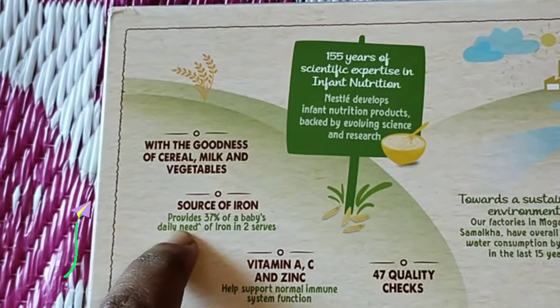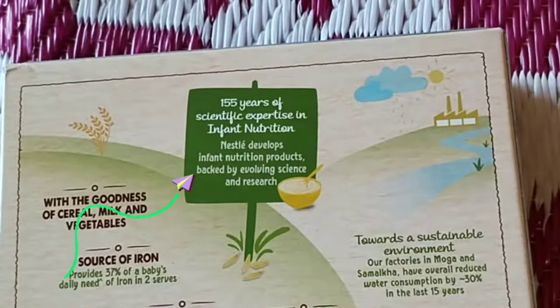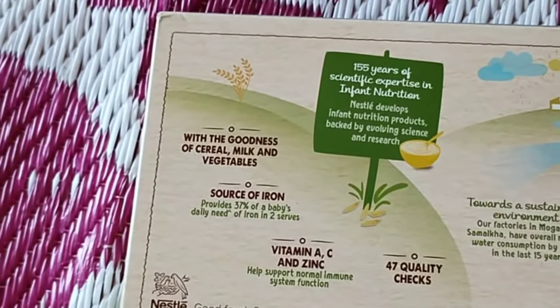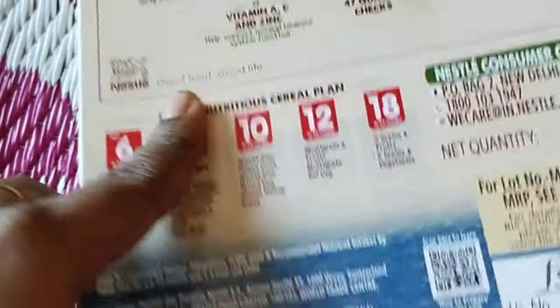The ingredients include milk, vegetables, iron, vitamin A, C, and zinc. We will prepare the food for babies from 6 to 9 months.